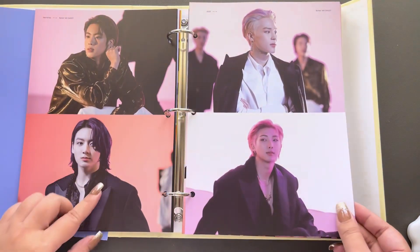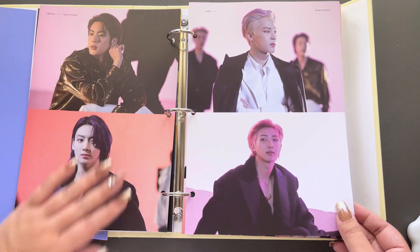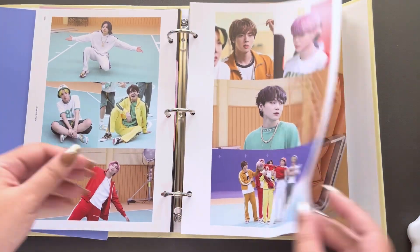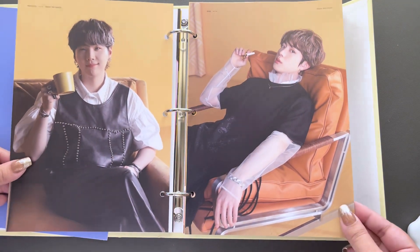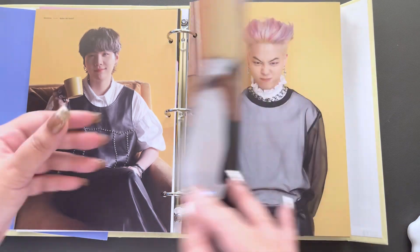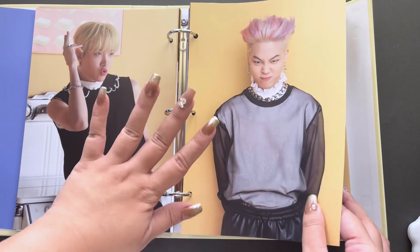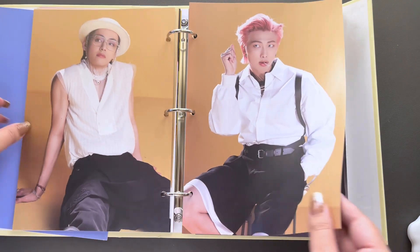Dance practice. Oh no, I'm not ready for this kind of Jin. So fun. So Jin, and soulmate Suga. This is the most adorable picture of Jimin ever — one of my favorite photos of Jimin. Wowie.